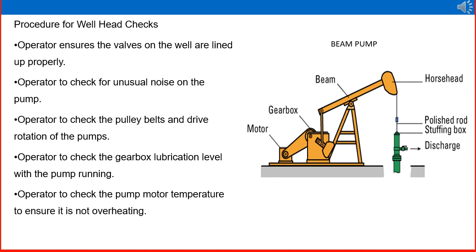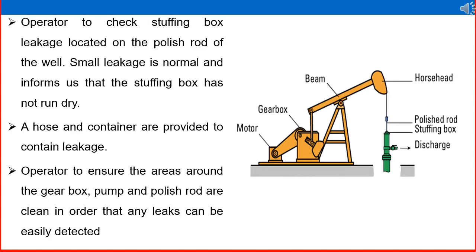The operator checks the gearbox lubrication level with the pump running — whether there is any leakage or if the gearbox is running dry — and checks for any contamination of the lubricating oil. The operator also checks the pump motor temperature to ensure it is not overheating. To continue checking the wellhead, the operator checks stuffing box leakage located on the polish rod of the well. The polish rod, stuffing box, discharge line, and horse head are all systematically connected. Small leakage is normal and informs us that the stuffing box has not run dry. A hose and a container are provided to contain leakage.